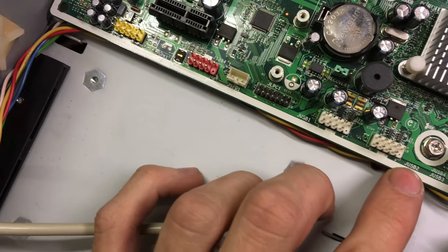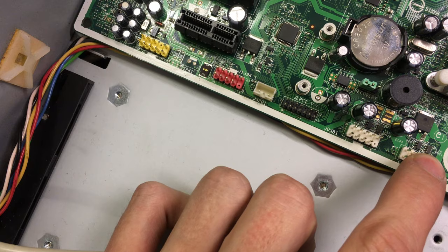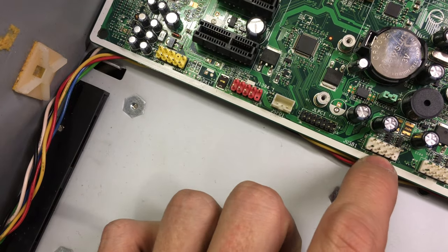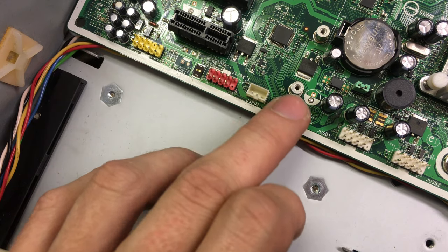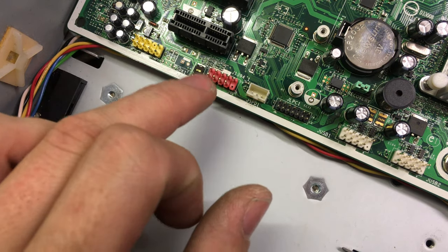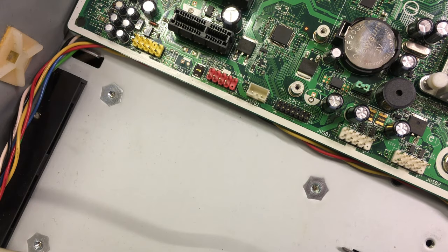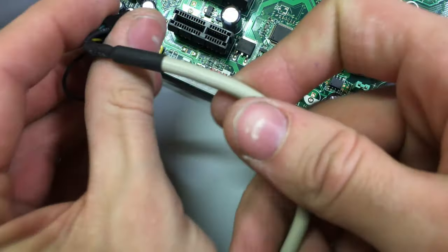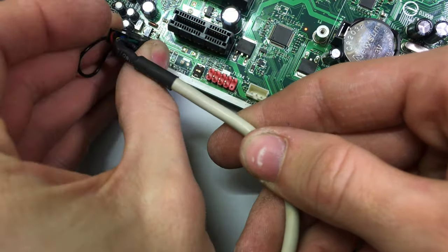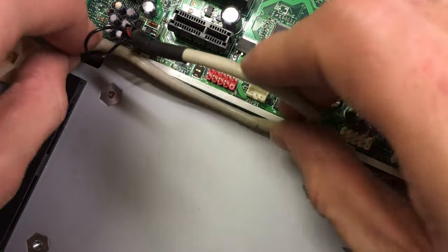We've got JUSB2 which is the second USB 2.0 set, and JUSB1 which is the first USB 2.0 set, plus some other headers. There's a FireWire header and an audio header — this is where we'll put our audio, the one with the missing pin in the middle. I'll drop that on here and route it out of the way.